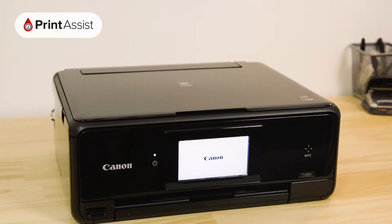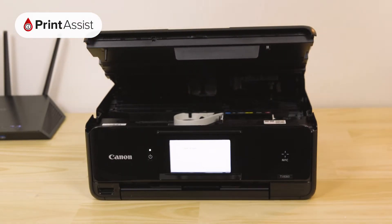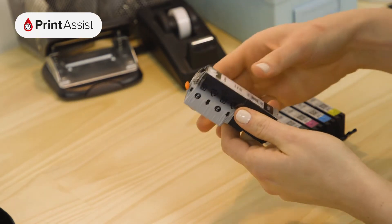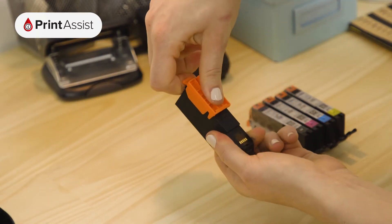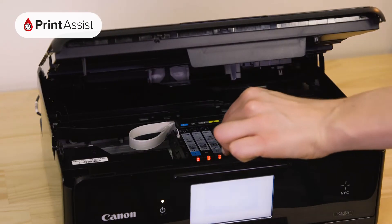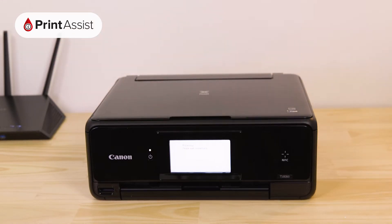Now it's time to put the ink tanks into the printer. Open the cover like so and wait until the printhead carriage swings into place. In no particular order, you can remove the ink tanks from their wrappers and place them into their corresponding slots. Make sure you remove the tank outlet seal first. Each ink tank will fit into place with a discernible click. When you're all done, close up the printer. You'll then hear the printer making a few noises while it gets ready for action.